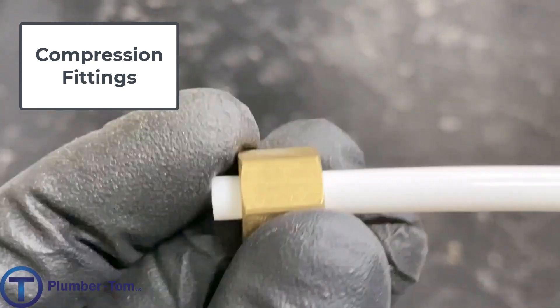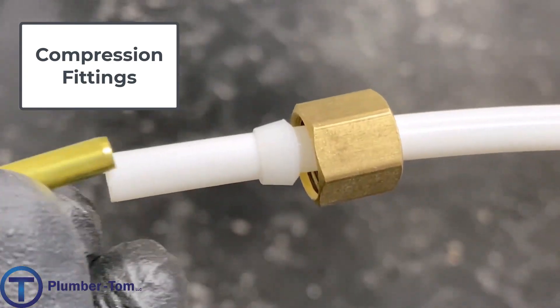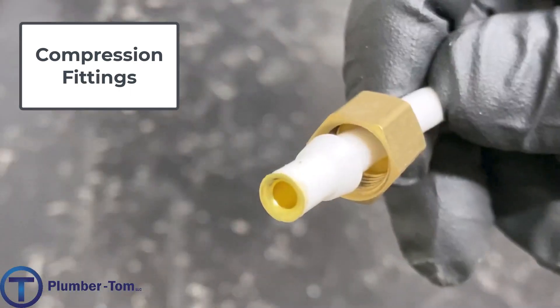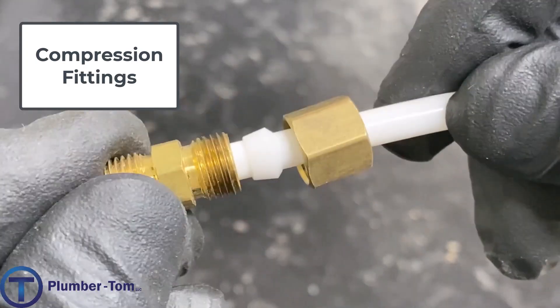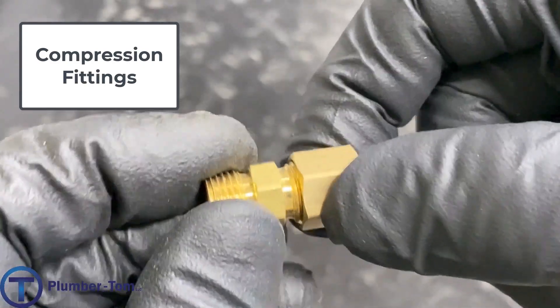On smaller plastic tubing sizes you'll want to use a stiffener, which is a small brass insert that goes inside of the plastic tubing. The compression nut and the plastic ferrule will push against that tubing, but the brass insert will hold the tubing so that it will not collapse. In some of the smaller sizes, if the tubing collapses it can either leak or come apart.